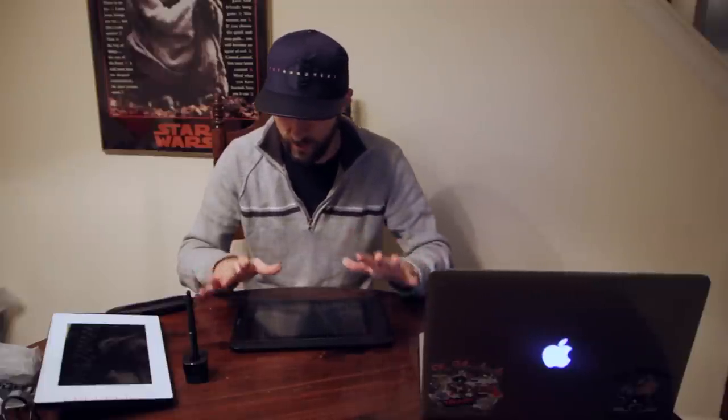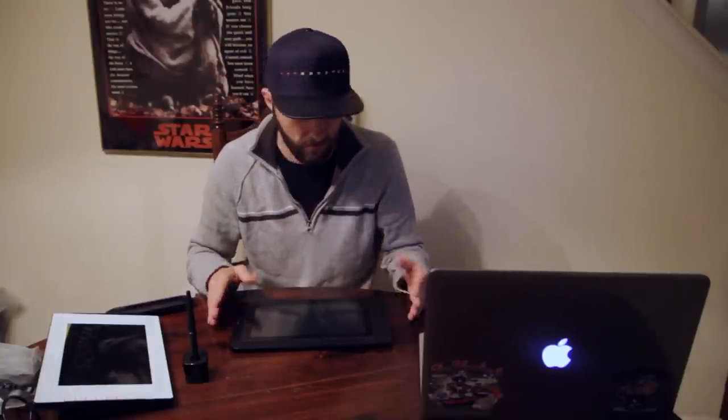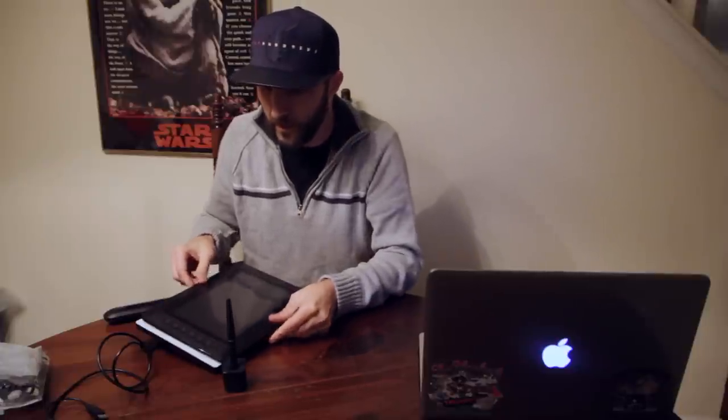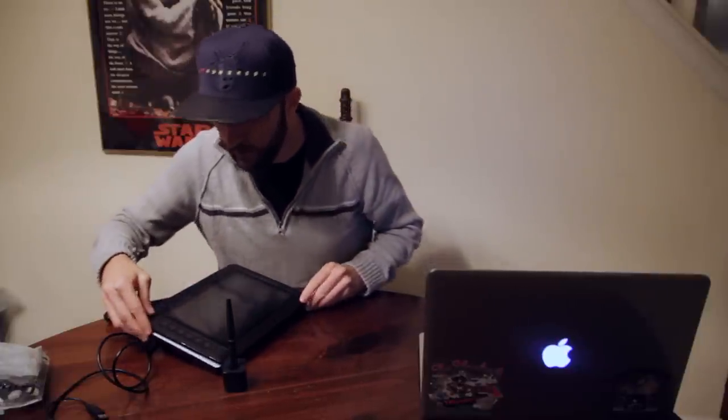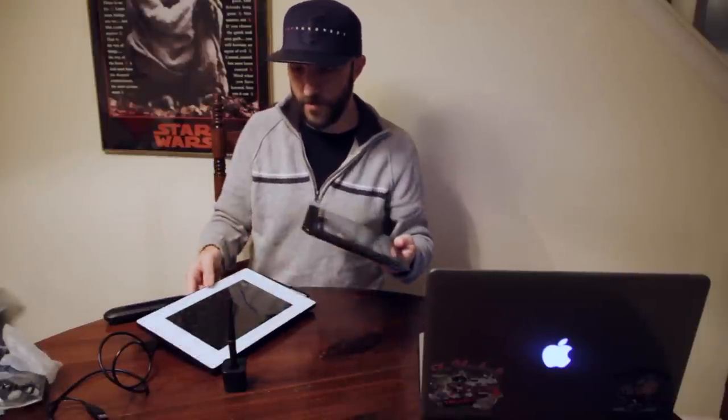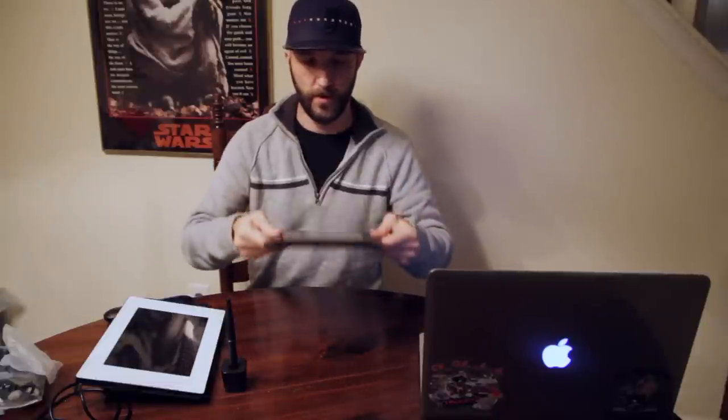I'm going to test this out for a while and then post a review video. I just wanted to get the box opening up since I didn't see one up yet, so people can actually see what it looks like. Very nice build quality, great feel. Size-wise, it's a little taller, about the same width — slightly heavier, but much, much better feel than the Yanova. We'll be back with a review video probably in a few days.